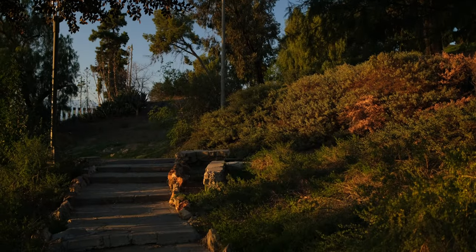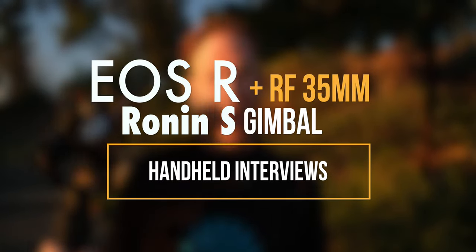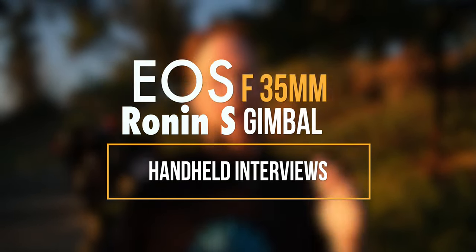It's Wes. Welcome to this video. Today we're going to talk about one of my secret weapons — the Canon EOS R and RF lens on the Ronin S. I use this for handheld interviews. Right now the gimbal's off so it's going to do whatever, but we're going to get into it — why I love this so much.